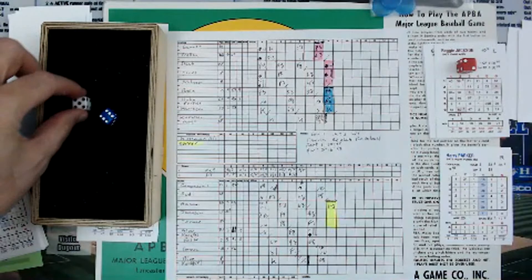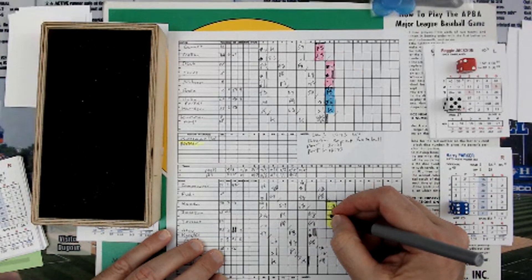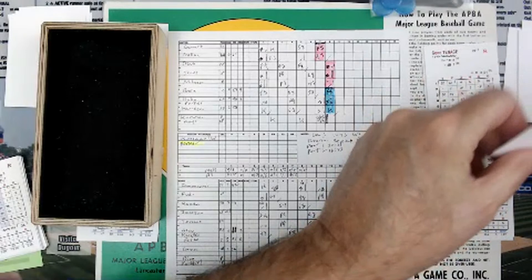Next is Reggie Jackson, column 2. A 5 is a 5, then a 6 is a 3, so that's an 8 in column 2 — that is going to be popped up, left side, third baseman — Garrett. Two outs.